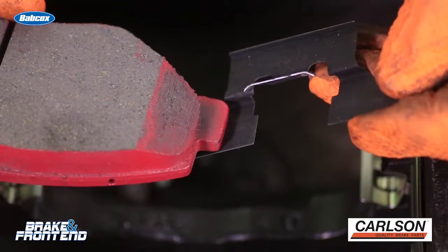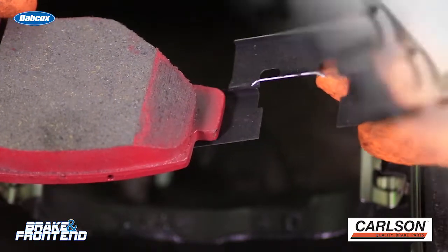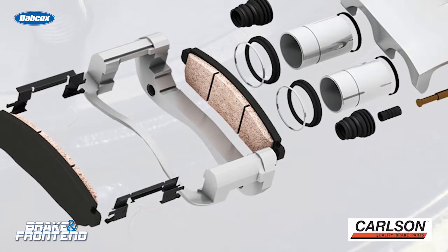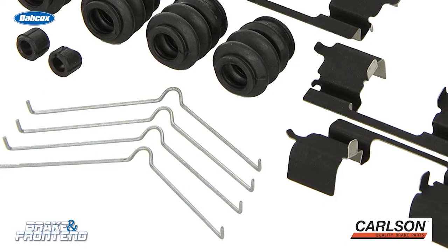This hardware caused a lot of friction between the pad and the caliper bracket and prevented the pad from properly moving to help float the caliper over the rotor. There is a clear connection between the hardware and the brake pad wear problem. This is why every time the pads are replaced, it is critical that the hardware is also replaced.